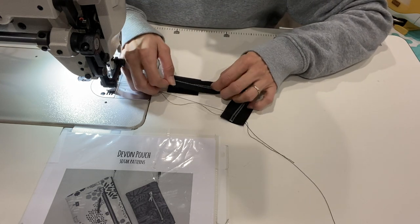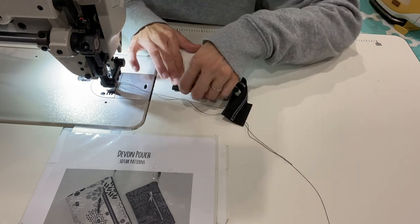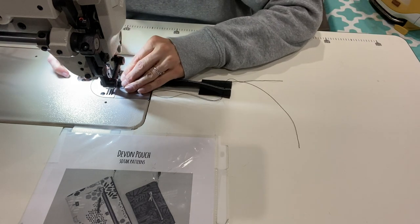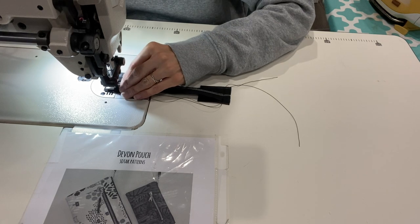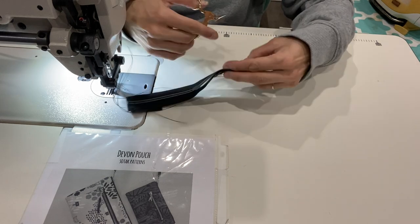Trimming my threads from sewing the other zip tab probably would have made it a little bit easier, but that's okay — it's working. All right, that looks good, we'll go ahead and sew it. Okay, now we'll trim all the threads.